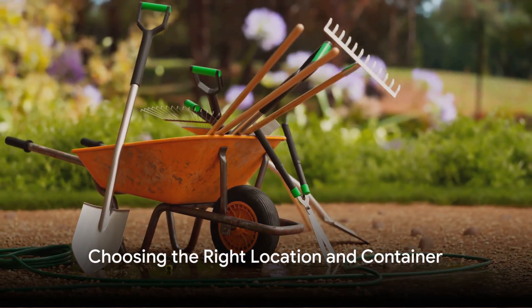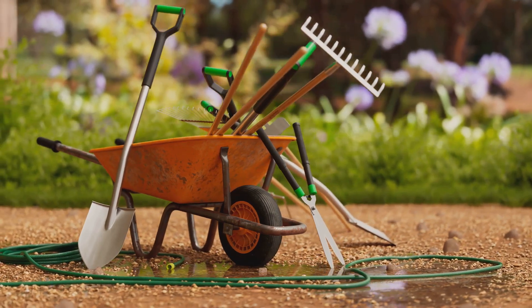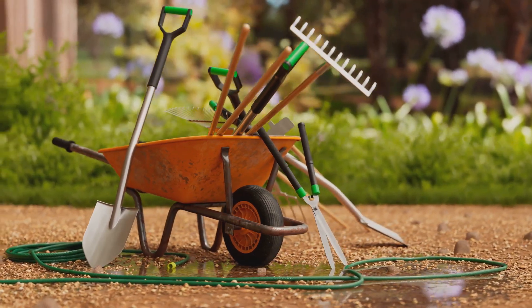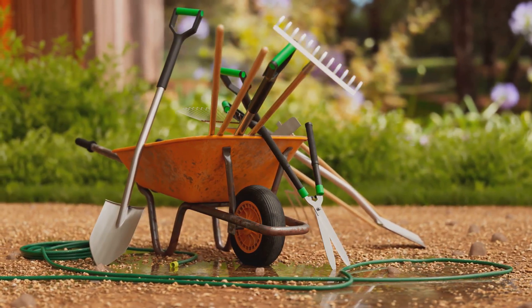First and foremost, location is key. Potatoes thrive in about six to eight hours of daily sunlight, so a sunny spot is a must. Drainage is equally important to avoid waterlogged soil that can hinder growth.